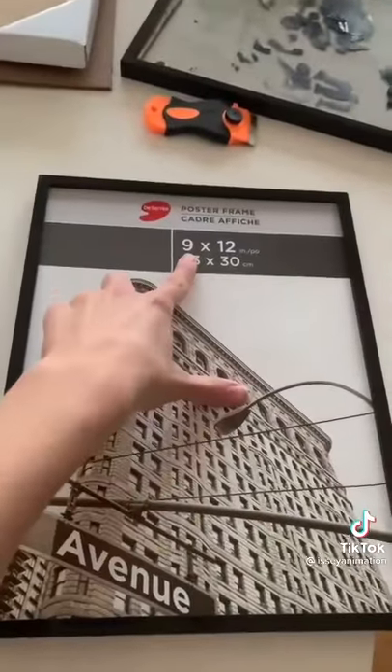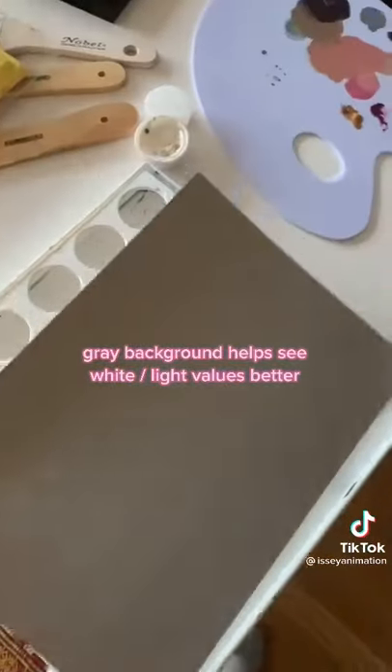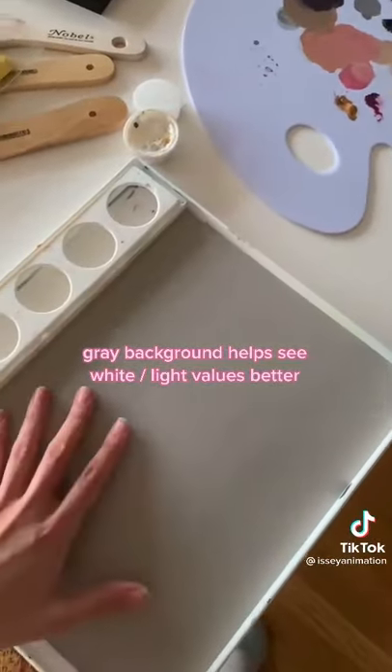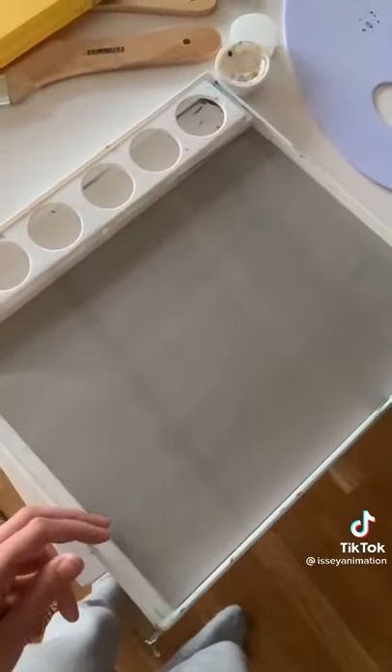So what I did is I bought a frame with a piece of glass that's 9 by 12 inches, and it fits perfectly in this palette box. Just pop in a piece of gray paper — that way I can see my white and values better. And I just cover it with this piece of 9 by 12 inch glass.